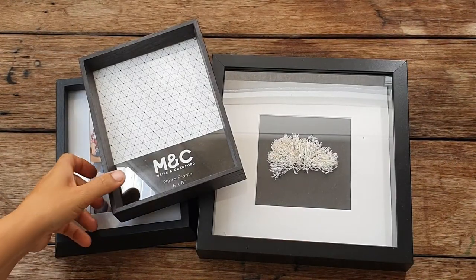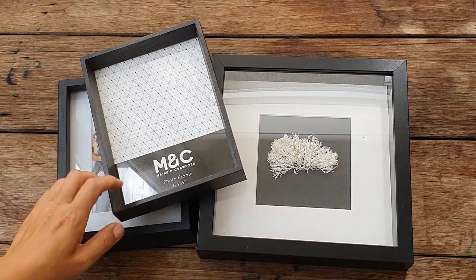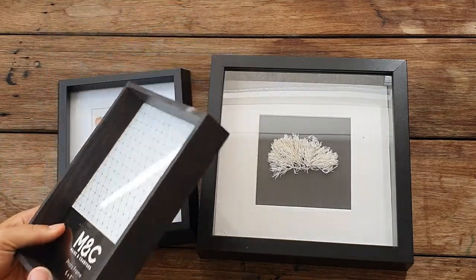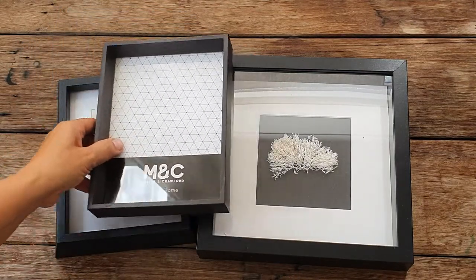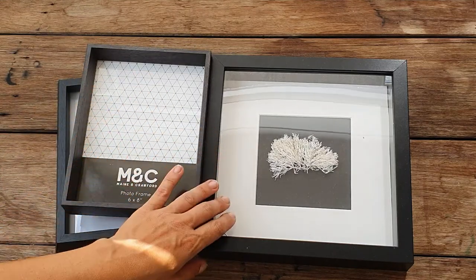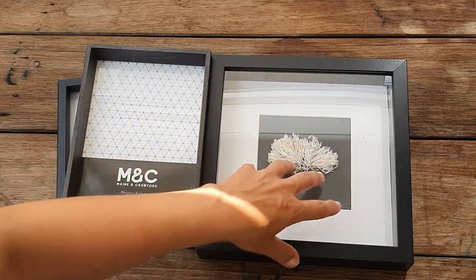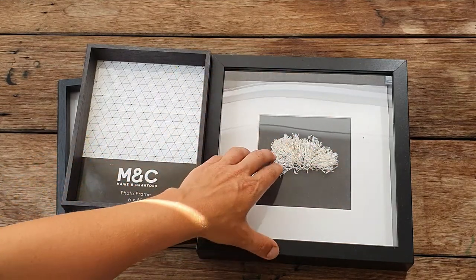Just showing you a couple of different frames you can get on the market and which one I prefer to use. You get a lot of different brands and kinds of frames, but in the end I really always prefer the IKEA frames — they're the best price-wise, and they have the passepartout and the glazing in the front.